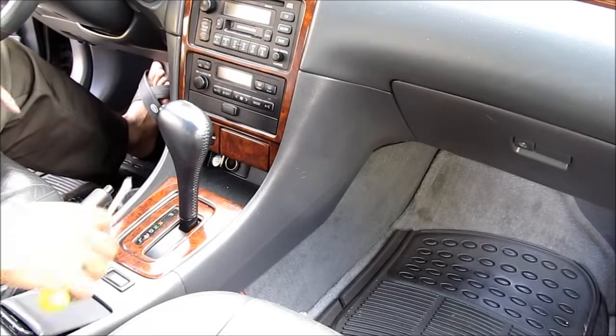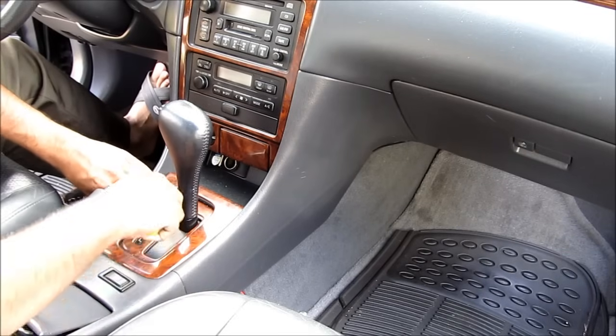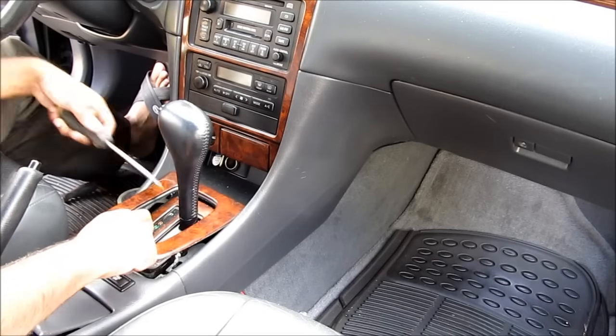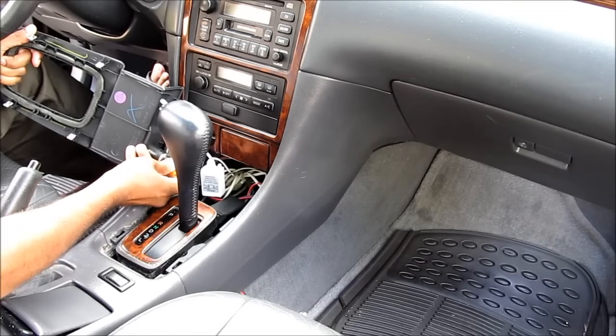To remove the radio, I'm going to first start by using a screwdriver and lightly prying up around the shifter area. Pull the handbrake and then disconnect the cigarette lighter.